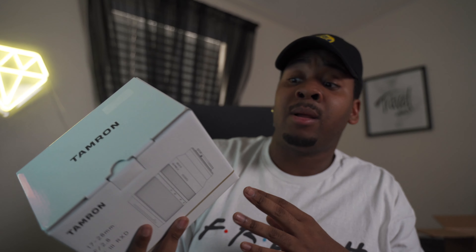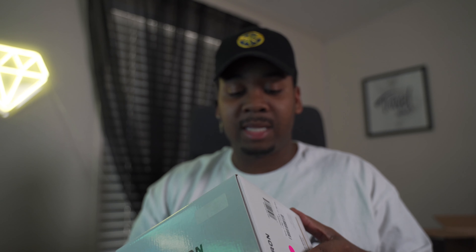So basically I got the new Tamron lens. I've been wanting it for a long time — like a really long time — and everywhere I looked it was sold out. It's the wide angle lens, the 17-28. Like before I always buy stuff like this, I always watch like 4 million videos on it to make sure this is the one I want. And I knew I wanted to get back into vlogging.